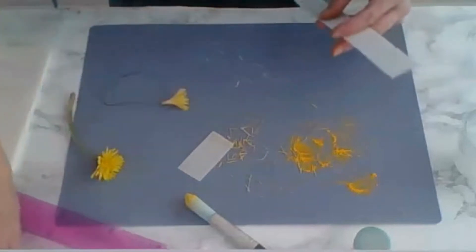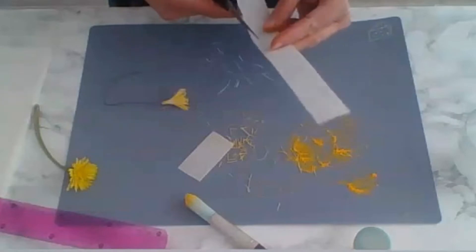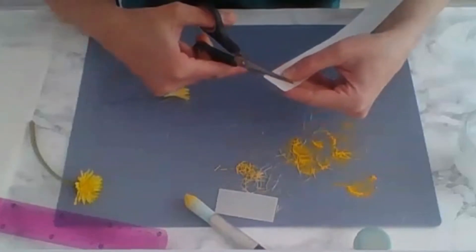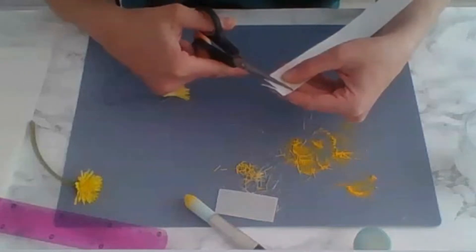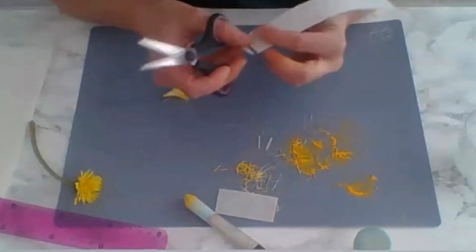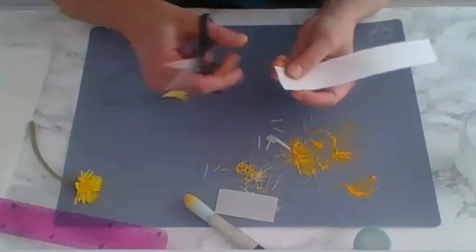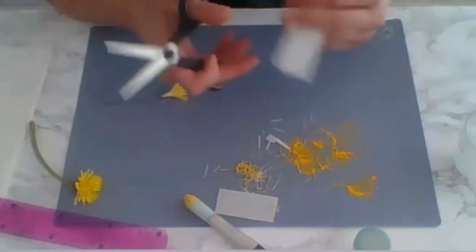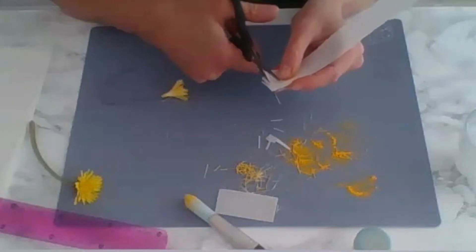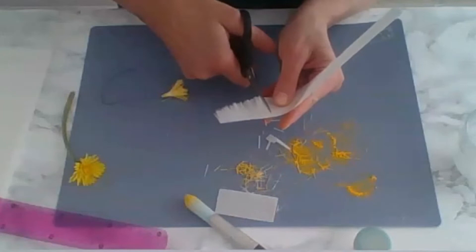Now we'll do the outer petals. If you're making anything, look at real models — go into your garden, get a few dandelions, put them on your table and look at them. Re-cut your strip to give it a bit more of a curl. Now cut strips, but these are much wider than the ones you made earlier. Start a little bit thicker and make them thicker and thicker as you go, up to about a millimeter wide at the end.